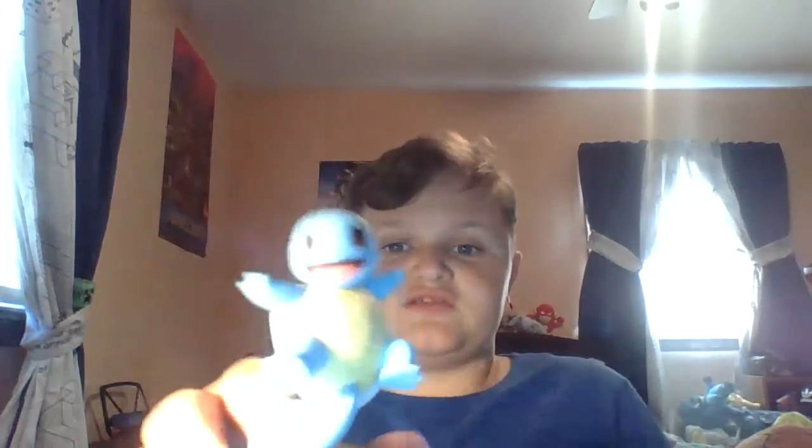Now we have the Squirtle Amiibo from the Super Smash Brothers series. He looks very happy, he's got that pattern, his shell, his tail right there, and even a clear pole holding him up for the pose. His face is a lot more detailed than the Pop's, probably because it's an Amiibo by Nintendo. Got the arms and legs spread, a good angle — I'm actually gonna rate it a little higher.